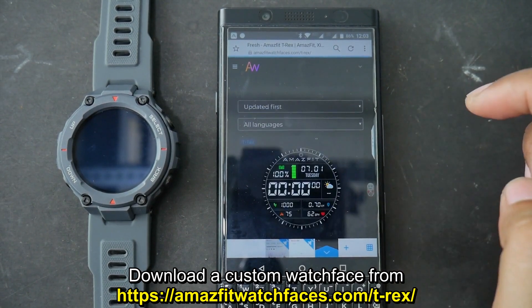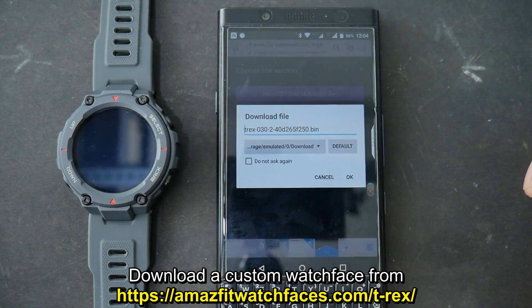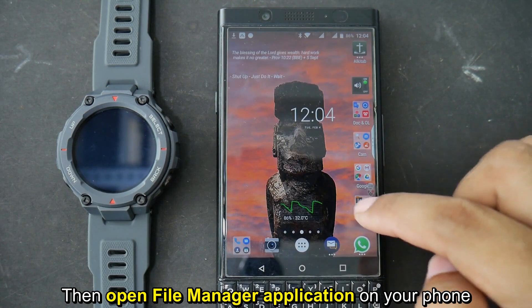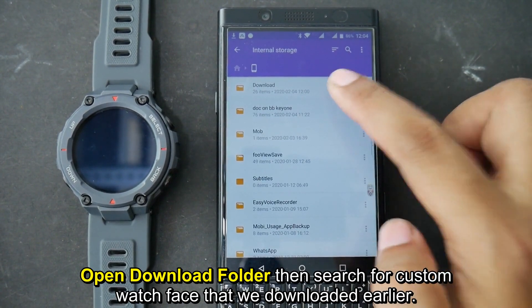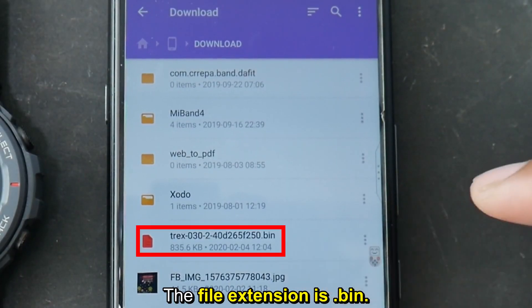Download a custom watchface from amazfitwatchfaces.com/t-rex. Choose the one that you like. Then open the file manager application on your phone, open the download folder, and search for the custom watchface that we downloaded earlier. The file extension is .bin.